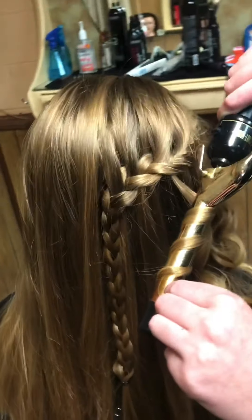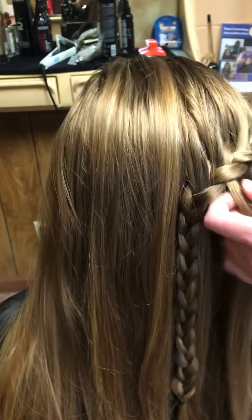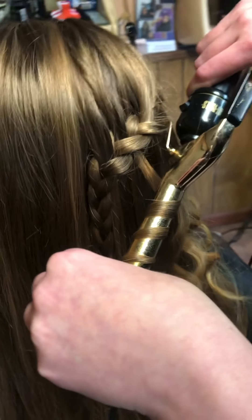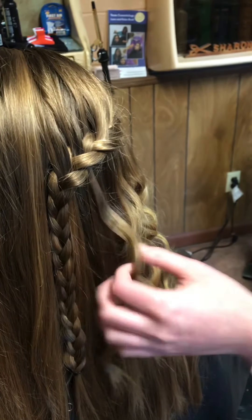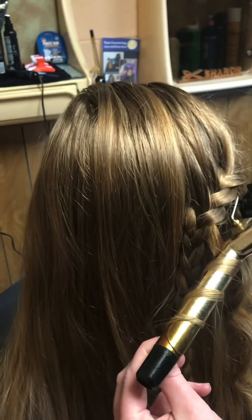She's got a couple more to curl and then we're going to move to the other side and let her finish her creation. The cool thing about using the wand is you're not getting so close to the head when you're doing these curls for the waterfall, and it really does leave a very nice look. I'm going to move around the head because I want you to see this side.